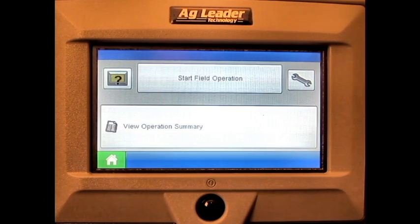In this video, we will cover how to adjust the vehicle's GPS offsets on the AgLeader Edge display.